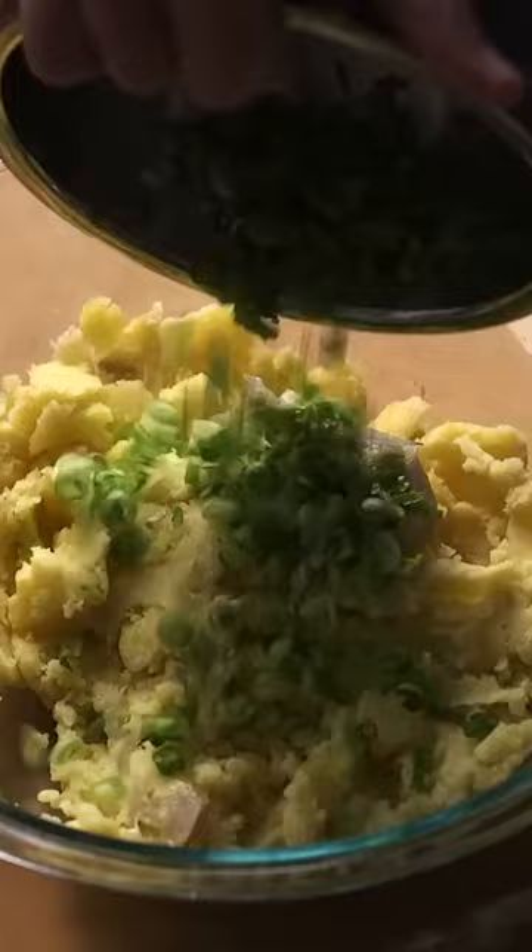And to those, I added the shallot and garlic, as well as a particular type of celery and green onion, curry powder, and the binding ingredients.